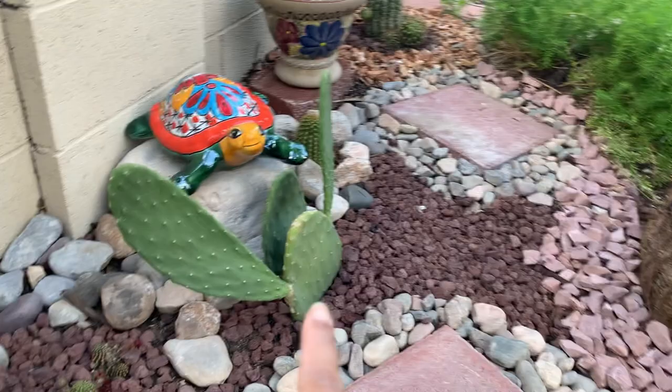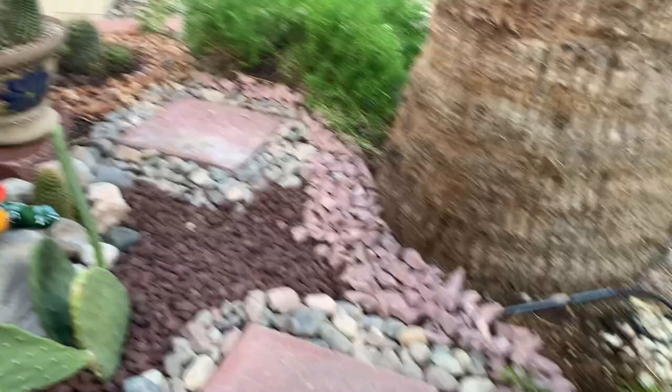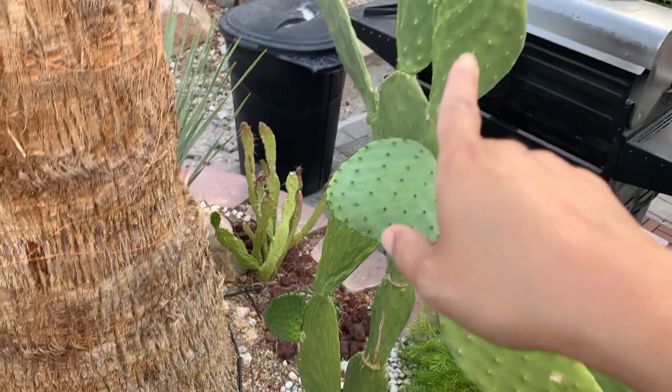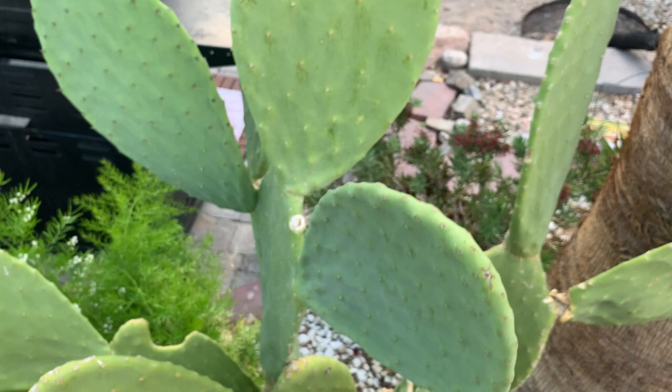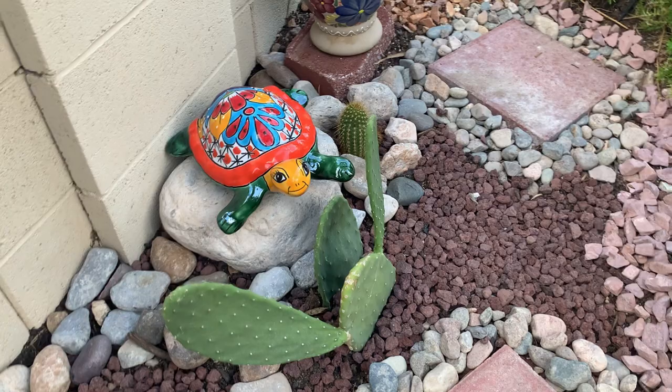I got cuttings from the big Opuntia ficus-indica to my right, rooted them, and now they are in here. I planted another one in the back because I am planning to remove the smallest one later on. I was thinking of removing the big one but it suddenly flowered, so I'll just remove the small one later when the Opuntia ficus-indica here gets bigger. And then I have another Talavera turtle in there for decoration.